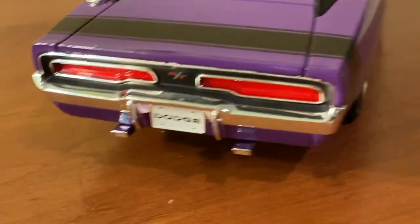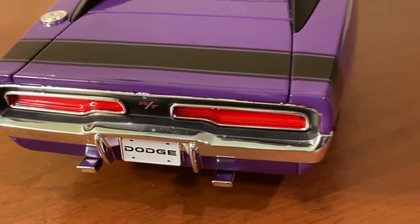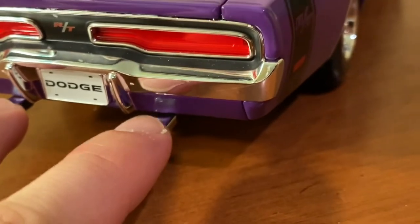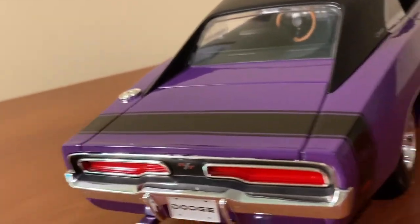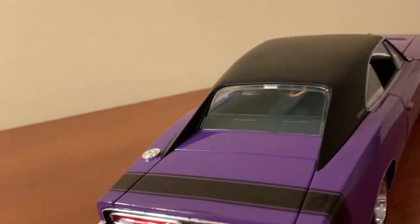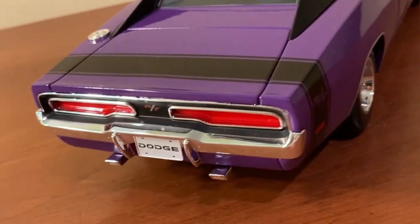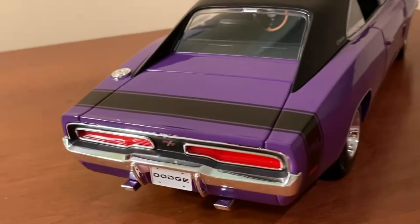Back here you have nicely done taillights as separately cast plastic pieces with no pegs to be seen, and chrome borders around them. You have the RT badge in the center done in a matte finish. The exhaust pipes are present but they're actually just solid chrome pieces — Maisto didn't hollow them out. At least they're there and are the accurate shape; I might paint the insides black to create a more hollowed-out look. You can't really see them unless you look from a specific angle. You also have a nice separately cast plastic rear bumper done in chrome, similar to the front bumper.